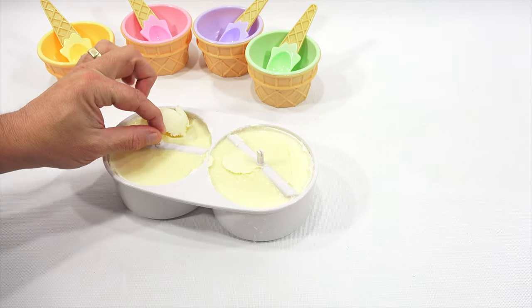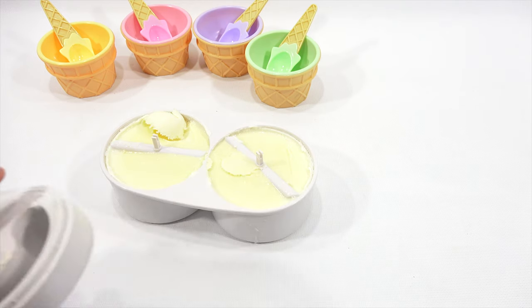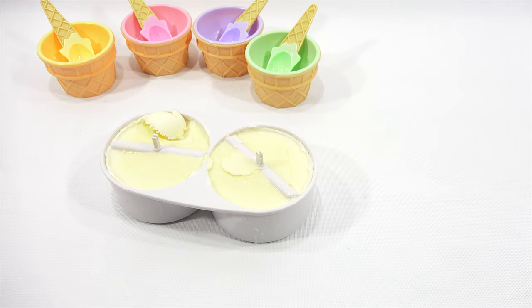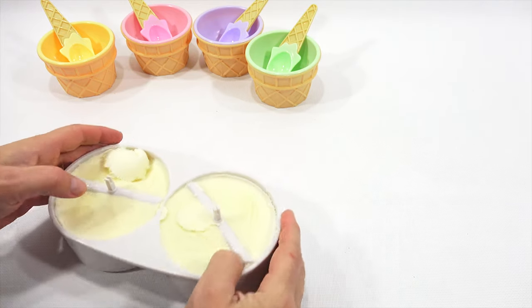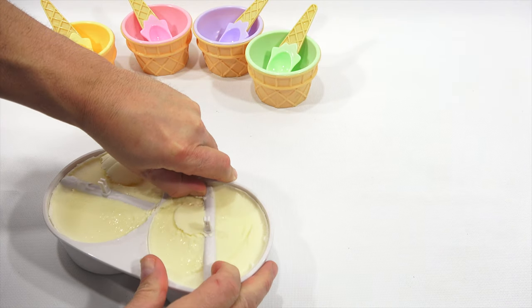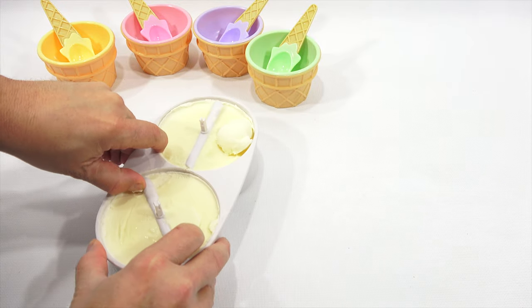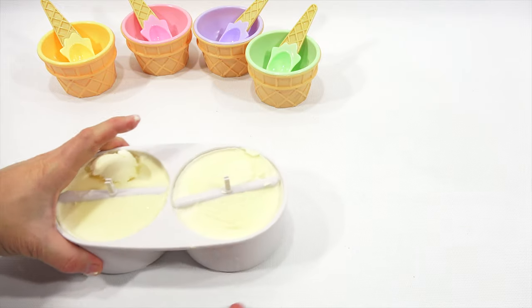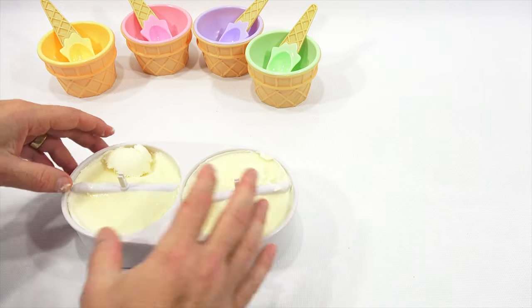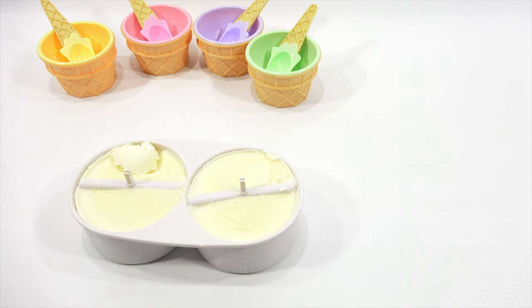Let me just see if I can scoop some out. I can! And it does have a sorbet — sherbet, whatever you want to call it — kind of feel to it. I'll give it another 15 minutes. It's soft, but not soft enough to pull these out. This is what you're not supposed to do, but it's still going to work. You know what I could do — put this in like a little bowl of warm water, and then it should just slide right out.